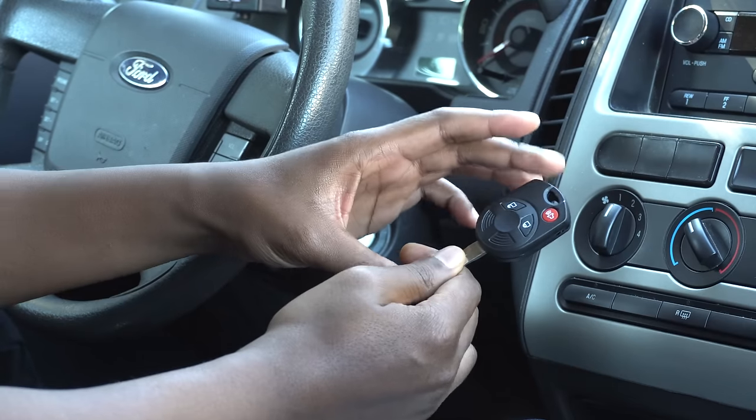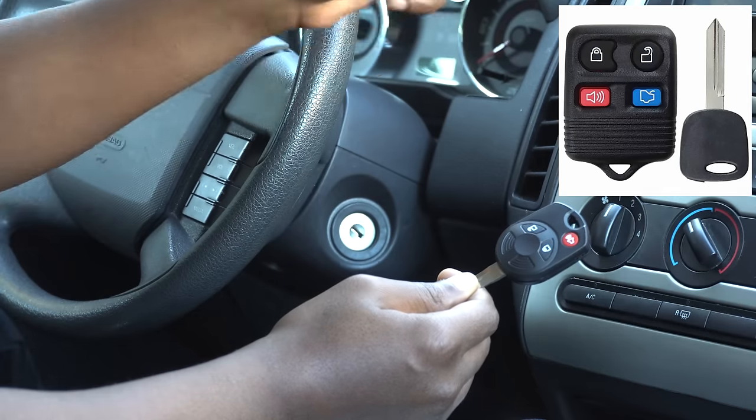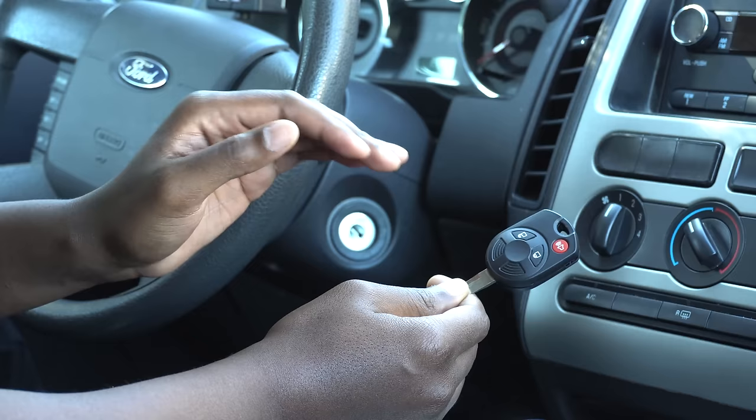Yes, they are two different things even though they are connected. This will work for this type of key and also the key that's just a key and a separate key fob. This will work for all 2004 Ford vehicles or later.